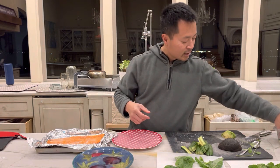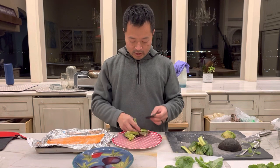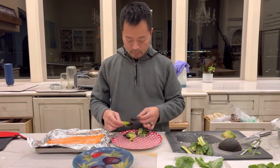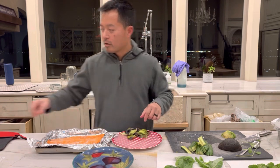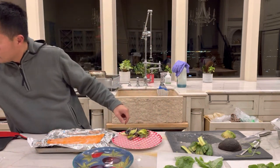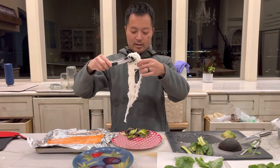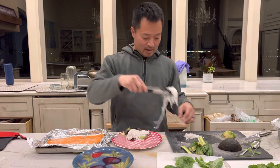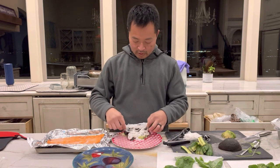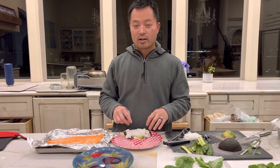We got some lettuce right here. Normally we use romaine lettuce but today we're gonna use a little broken up lettuce. Next thing we do, we're gonna grab some noodles — rice noodles again. I think there's a common theme here: we like rice. So there's our rice noodles. We're gonna do this pretty quick, it doesn't take very long. This is like the Asian taco but better.